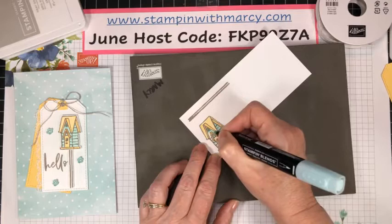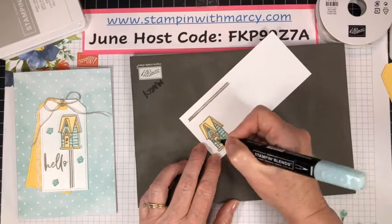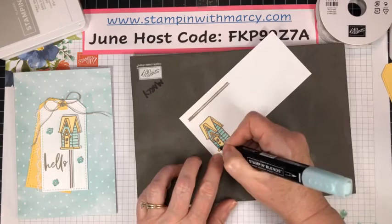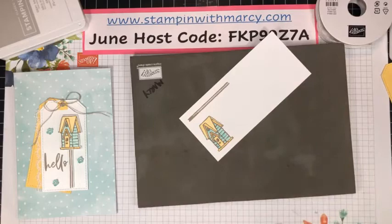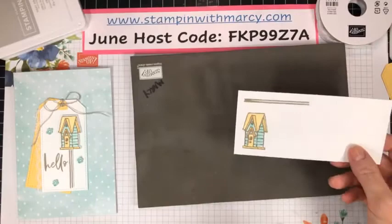It is very, very hot here — we've got the humidity back. This is a perfect day for me to be hanging out in my craft room! Look at how quick and easy that was to color. We're going to set that aside for the moment.